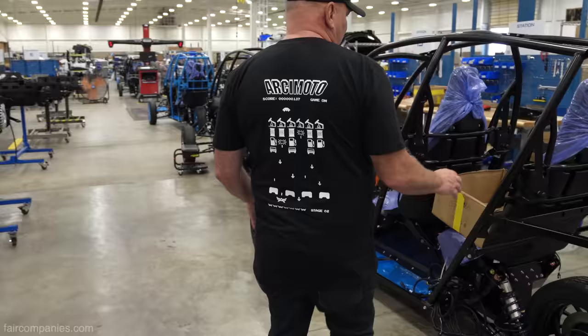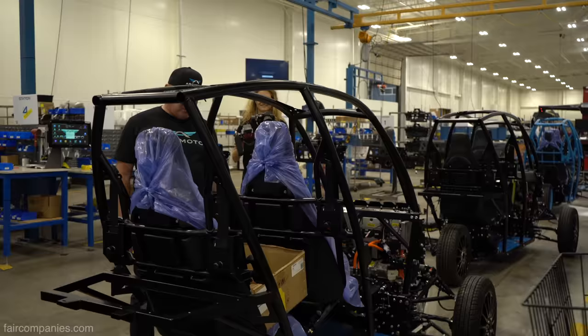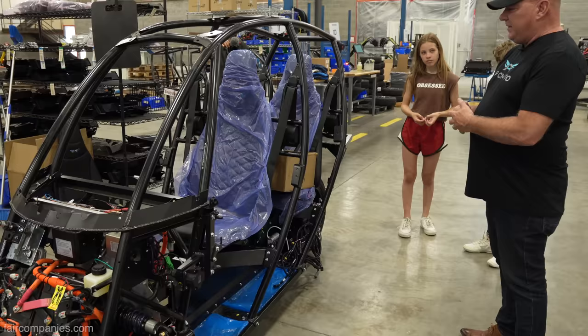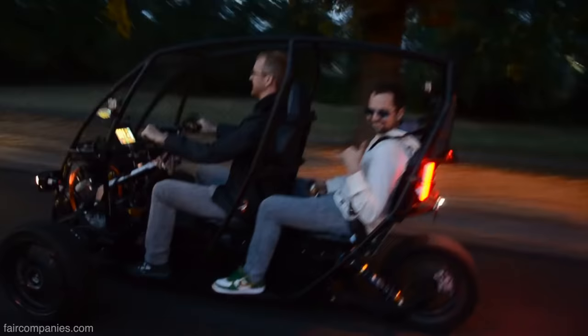Here we see seats starting to go in and seat belts going in. We said it had to have seat belts because our loved ones would be in the vehicle. I naively did not know that that meant a 28G front cache test. This has been through the same testing as a Mustang, and it's one of the smallest chassis to pass it successfully.